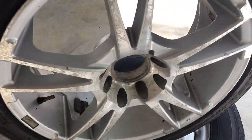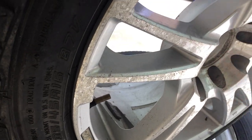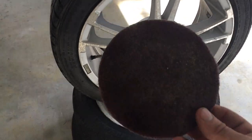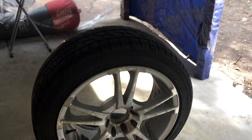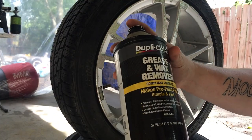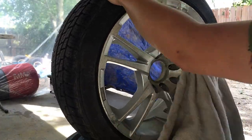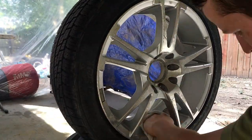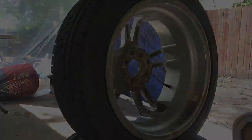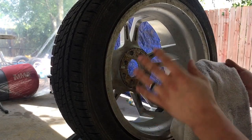We've got the wheels back here. We're going to prep them using some 120 grit on the harder areas, because there are some areas that need major attention from curb scraping. We'll use the 120 on those, and the rest will be done with a Scotch-Brite pad. I'm going to clean these with DupliColor's grease and wax remover, wipe them down with a clean towel, switching spots on the towel so you're not rubbing grease back into the surface.